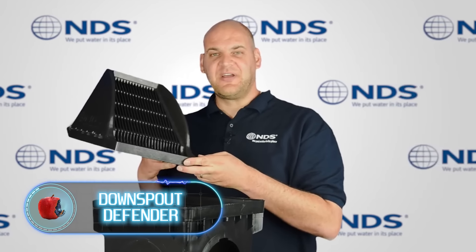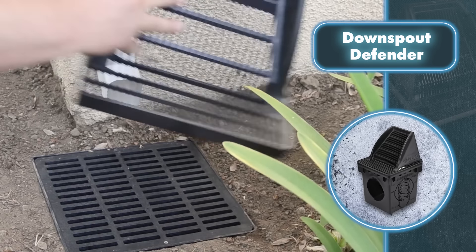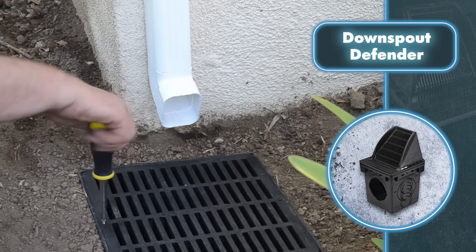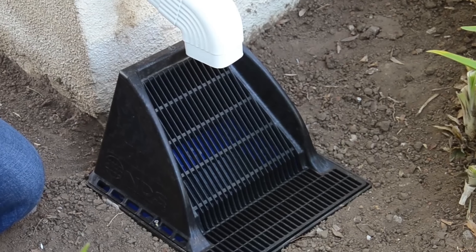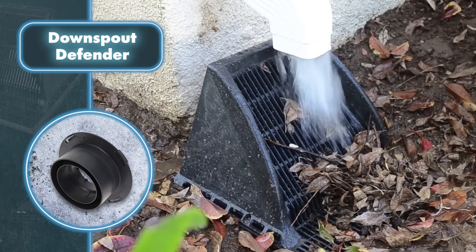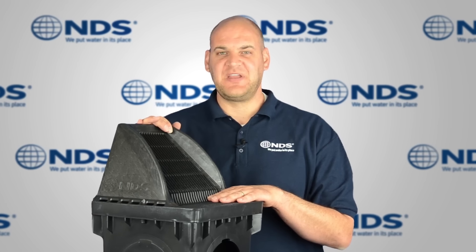Downspout Defender. There are many ways to prevent a drainage system from clogging — one was created by the company NDS. Their solution is a grate that goes under the roof's downspout. This is not just a grate that will get clogged after the first heavy rain with leaves and branches — it's a self-cleaning protective system. Self-cleaning happens because the Downspout Defender has a sloped design: trash falls on it and simply slides off thanks to water or wind, keeping the rainwater path clear. The invention also has side and rear walls to reduce splashes hitting the building's walls, and holes to prevent water accumulation.